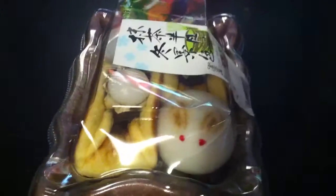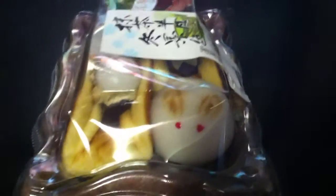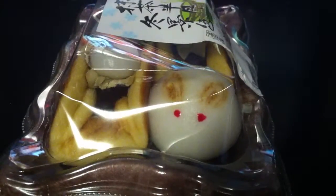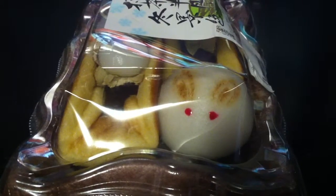Anyways, that's it for this short little quick look review of the Japanese sweets. Thank you for watching!